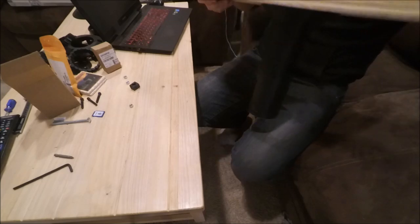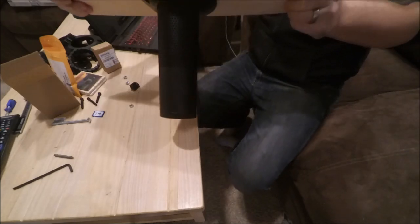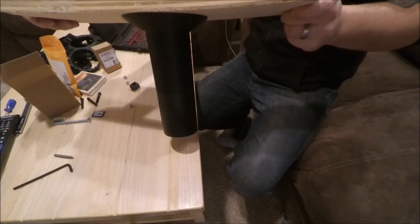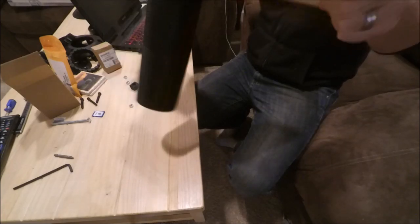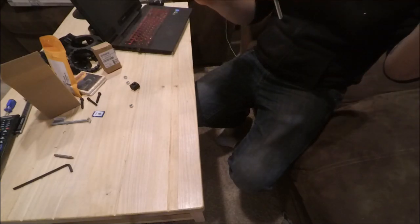It's not going to fall out. Not going to fall out — hey, there we go. Shake it around, it's not going to come out of there. It's got a pretty good grip.